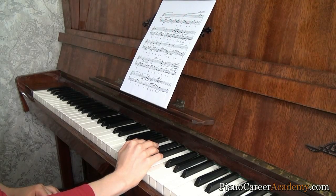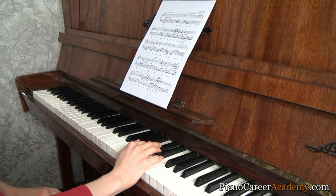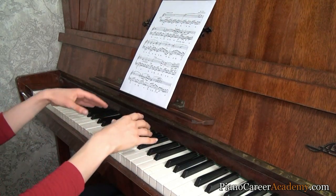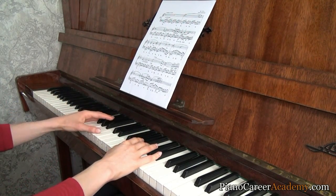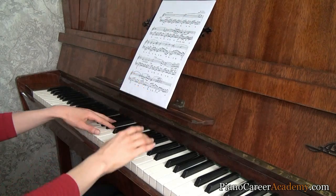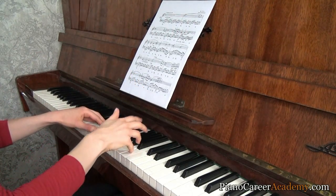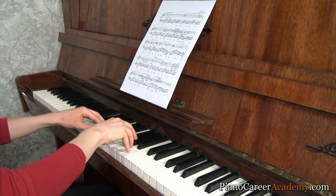Hi everyone and welcome to a new video tutorial on PianoCareerAcademy.com. Today I'm going to show you how to emphasize the melody and play it louder, more expressive than the accompaniment, no matter if we have the melody in the right hand, in the left hand, or if we have the melody and the accompaniment in the same hand.